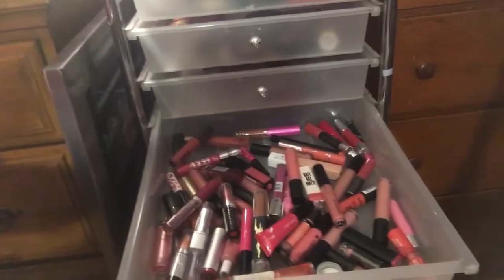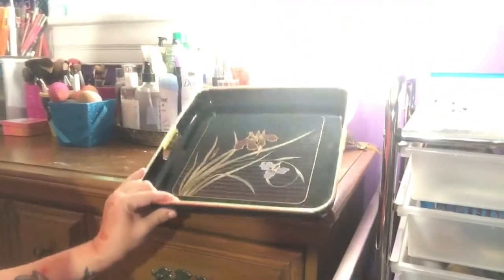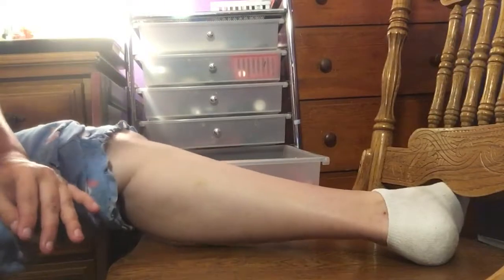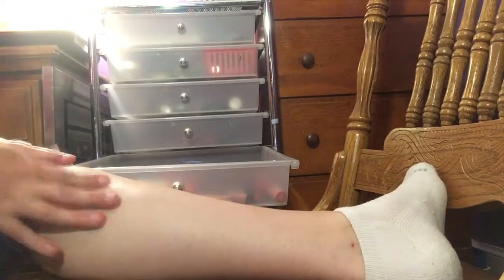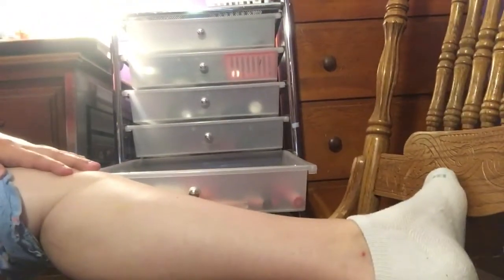So as you can see, right there is the drawer of pinks. It's a lot fuller than the red. I do have a basket right here that I'm going to use for donate, and then I have my little tray here that I'm going to use for keeping. I think it'll be a lot easier for you guys to see the actual leg swatches this way than on my arm, just because I am right-handed and my Cancer tattoo is on my left hand.